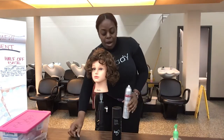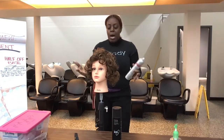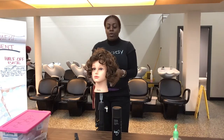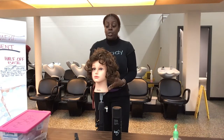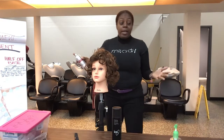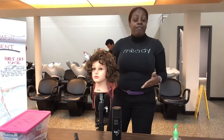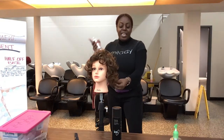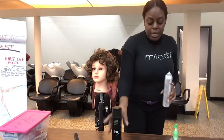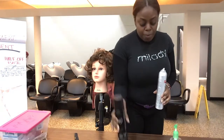So when we're seeing our client — our model, so to say — whether it's a wedding event, there is a season right now where we have a lot of different wedding events and updos are going to be a big thing. What I have here is my All Sheen and Finishing Spray.